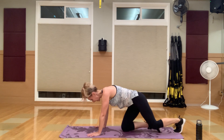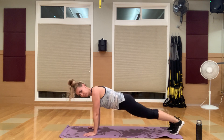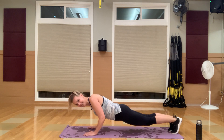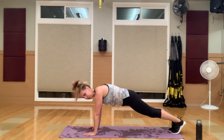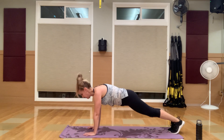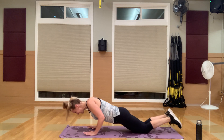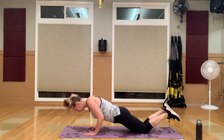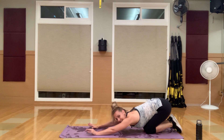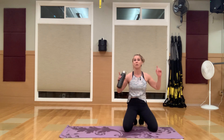Flip it over — last one. Close grip tricep pushups, mini ones. Down and push, down and push. You can do this. Maybe if you haven't tried these yet, try one or two and then go back to your knees if you need to. Take your little break, grab some water — we only have one more circuit and then we're moving into our ab burn.